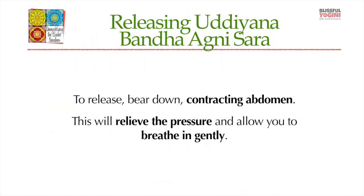And to release it, you release it the same way you did Uddiyana Kriya, which is to strengthen the abdomen, release that pressure in the body, and then take a smooth breath in.